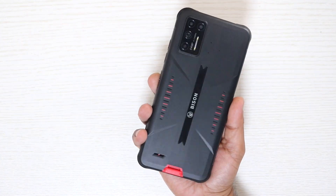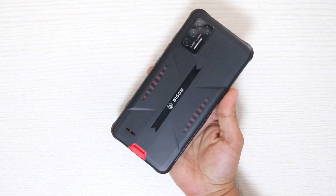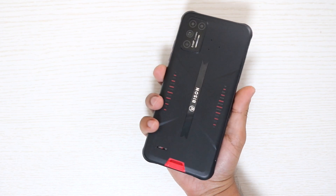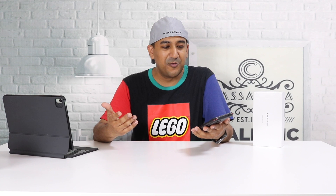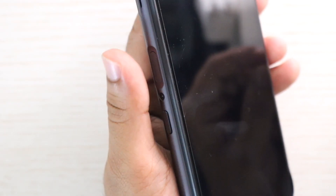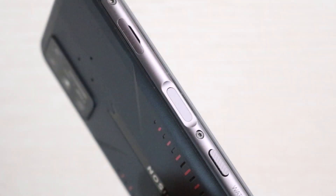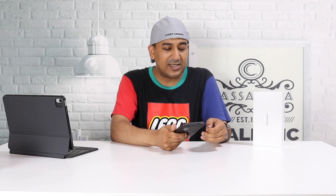The build quality is premium for a rugged smartphone — in hand it feels really good and doesn't feel like a typical rugged phone. One odd design choice: the Umidigi design team placed the fingerprint sensor on the left side, where it's usually on the right.